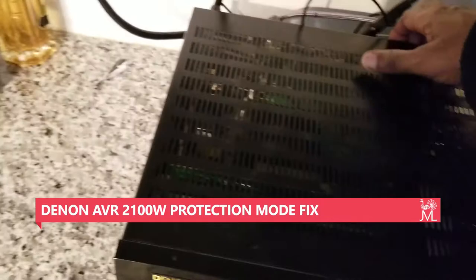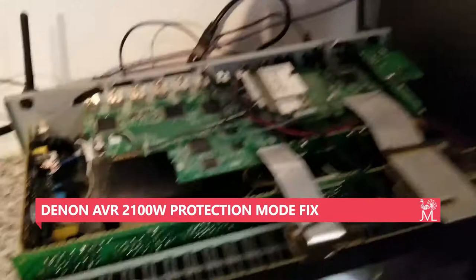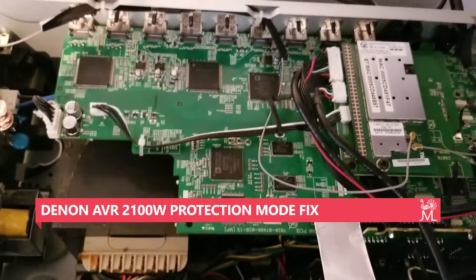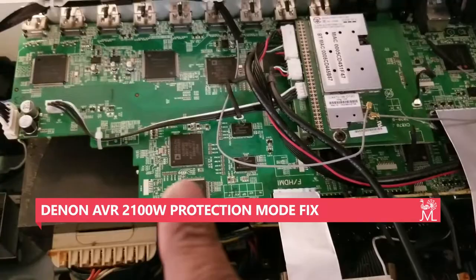So what I did was remove the cover, and this entire HDMI board was completely dirty — had a lot of dirt in it. I took some rubbing alcohol and wiped down the entire board with a Q-tip, and after that it's been working fine.